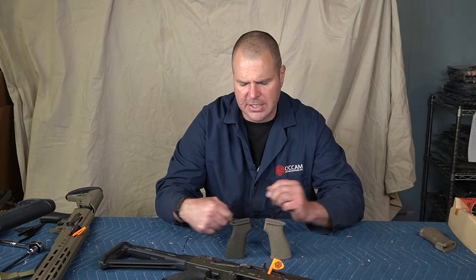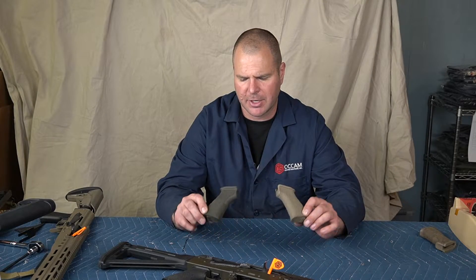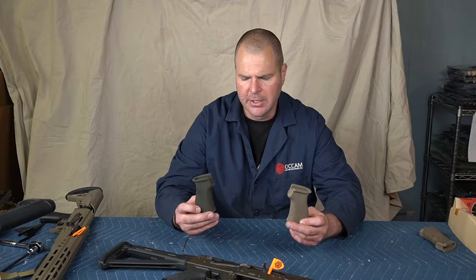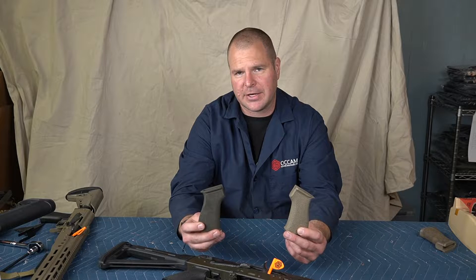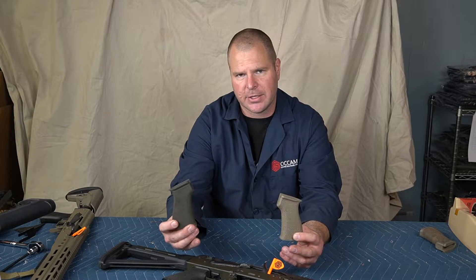Hey folks, Brian Keating with Occam Defense. Today I wanted to talk with you about our aftermarket Tango Down grips. We offer these in several colors of Cerakote: Flat Dark Earth, Olive Drab, and natural black.